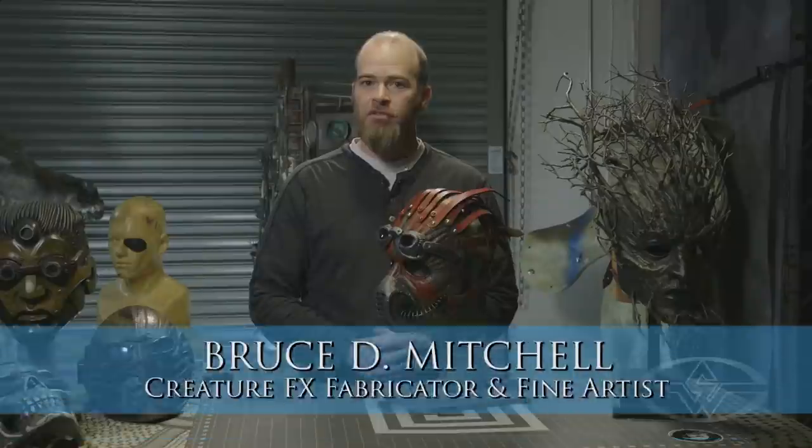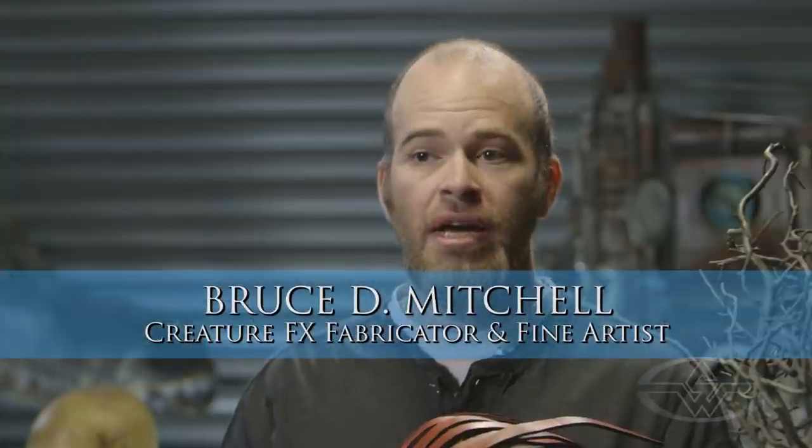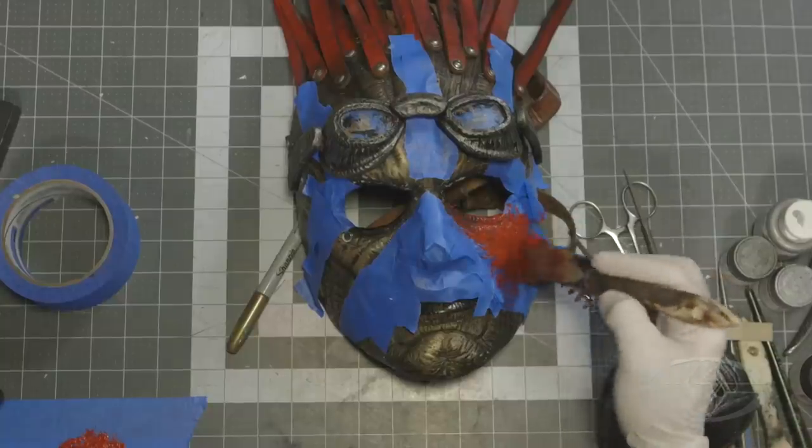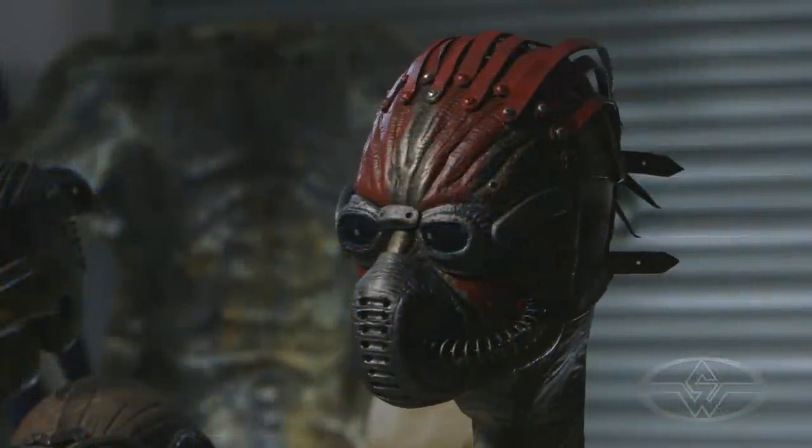Hello, I'm Bruce D. Mitchell for the Stan Winston School of Character Arts. Welcome to How to Make a Mask. This is the finale — this is where we complete all our work and turn it into our final wearable dynamic piece of art.